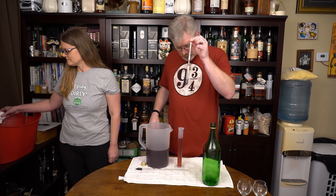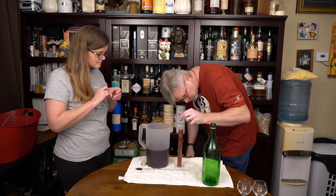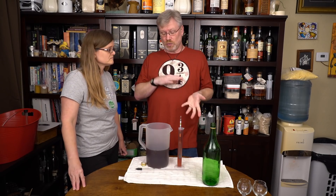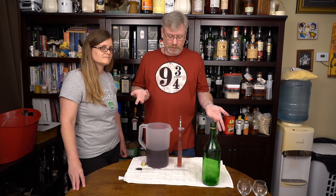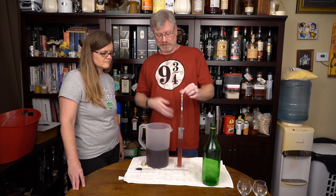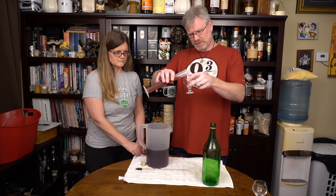All you do — take your hydrometer, which has been sanitized, and drop it in. Be careful that you don't overflow. Give it a little spin and let's see where it sits. It's a 1080 — it's going to be sweet. There are things you can do with this: you can fortify it to raise the ABV and lower the apparent sweetness using Everclear, vodka, or rum. You can dilute it if you want to, but that could restart fermentation. I'm probably going to drink it the way it is and treat it like a dessert wine. 1080 is very sweet, even for me. I like things in the 1030 to 1040 range sometimes, but 1080 is a little bit much.